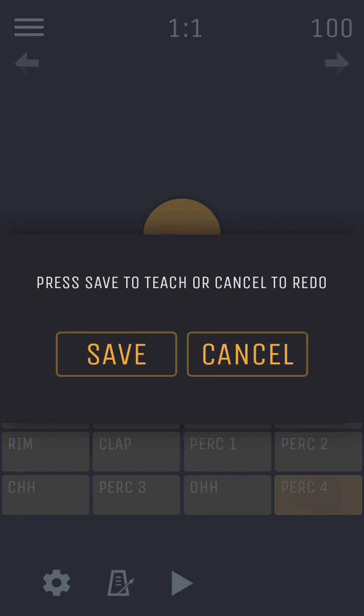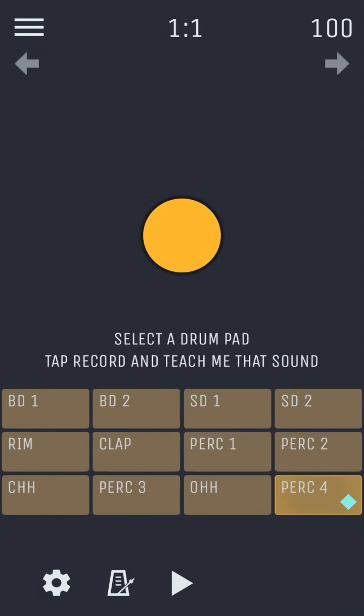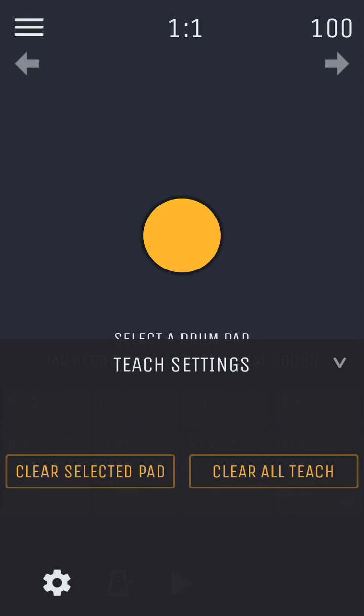If you want to redo your recording, tap cancel and start over. Pads that have been taught something are indicated with a filled diamond shape on the pad. In the Teach page settings menu, you can choose to clear a selected pad or clear out everything that you've taught it.